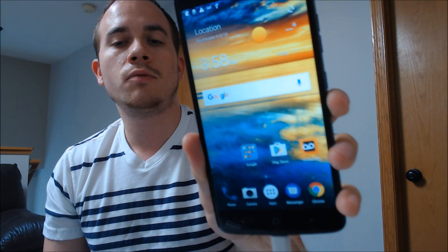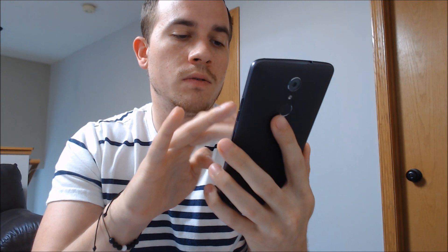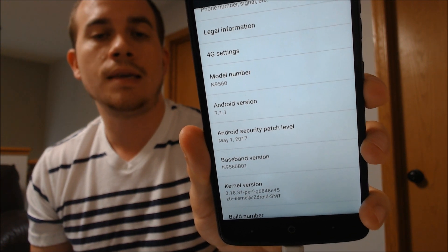We have the Google account lock completely removed and the phone should be fully usable again. Just to show you exactly what we are working with here, we're going to jump into the settings and show you the info. There we have the model number showing as the N9560 — so that's the ZTE Max XL, running on Boost.